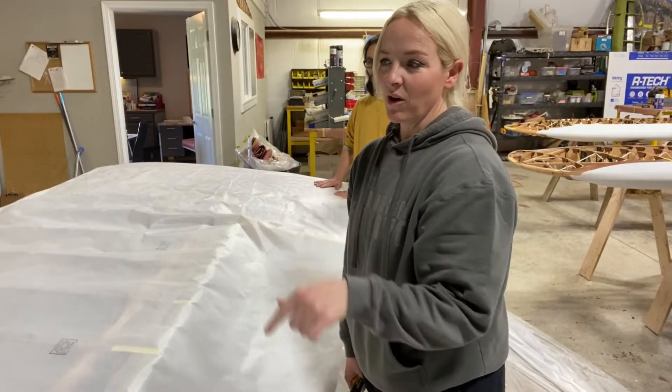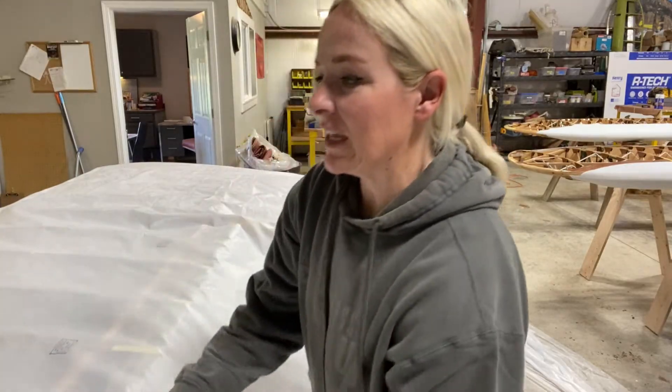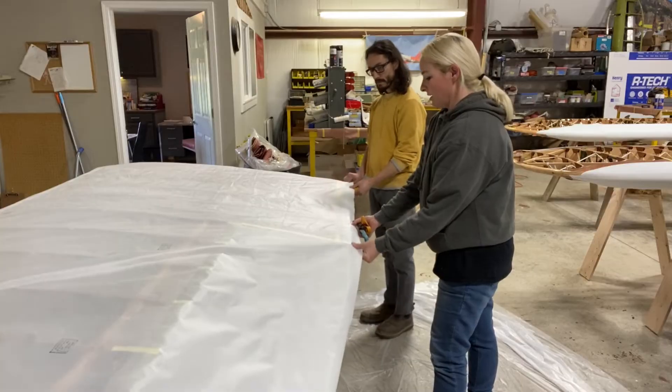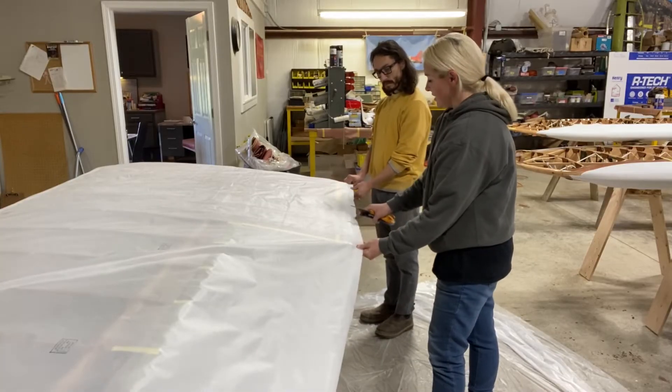We've cut the strut fittings and the wire lugs through the fabric so now it can lay flat. We'll start with the step area and attach this part.